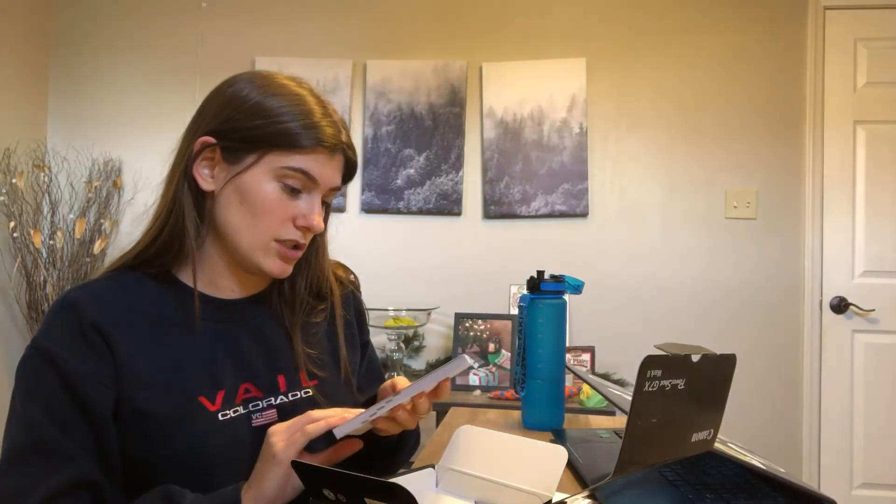It's pretty heavy. Okay, it comes with little instructions, a manual, a wrist strap. I don't know in terms of cameras because I've never owned one, but this feels heavy and expensive.